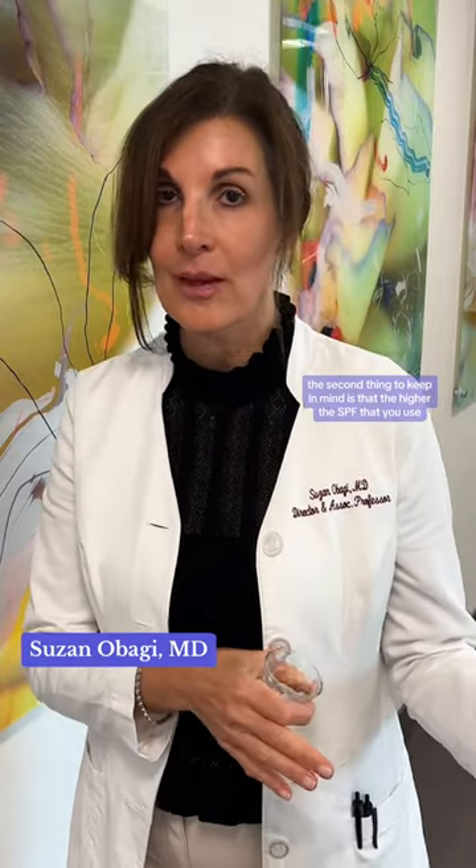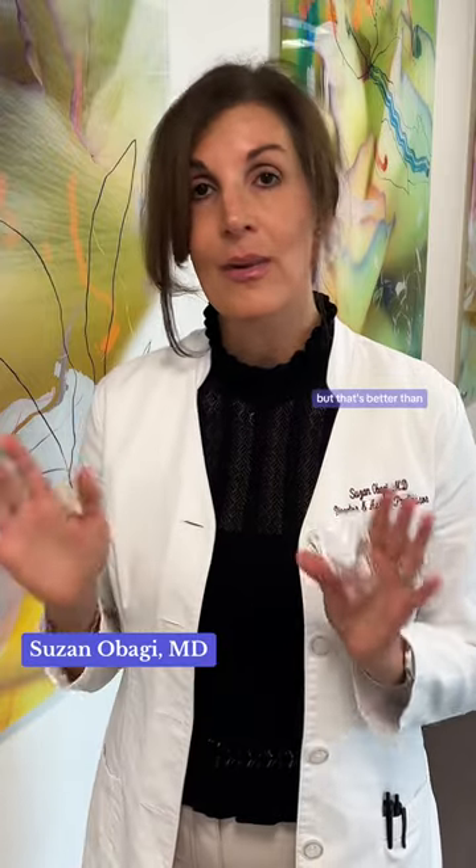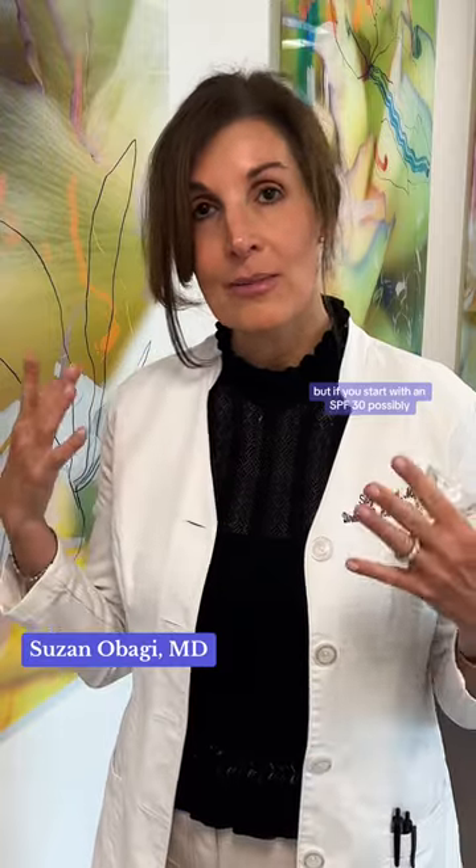The second thing to keep in mind is that the higher the SPF that you use, the better. So if you start with an SPF 50, for example, if you don't get quite enough on, then you might be getting an SPF 30 effect, but that's better than not putting sunscreen on at all. But if you start with an SPF 30 and don't put enough on, then you might only be getting a 15 or 20 on your skin, and that's not going to give you enough protection. So either use the adequate amount or start with a higher SPF so you can cheat a little bit.